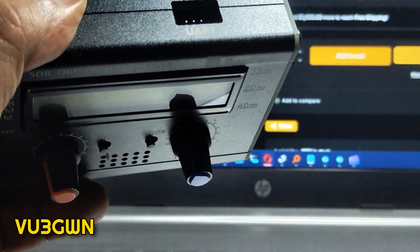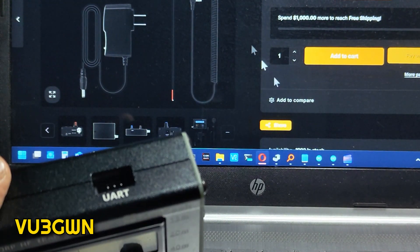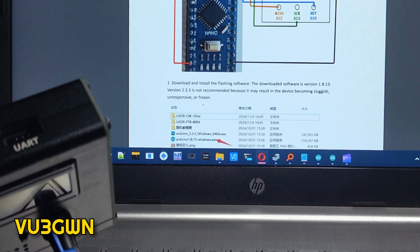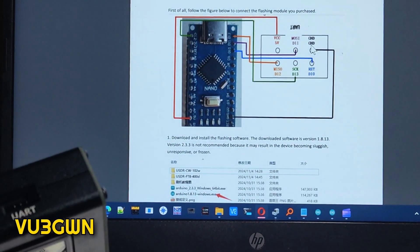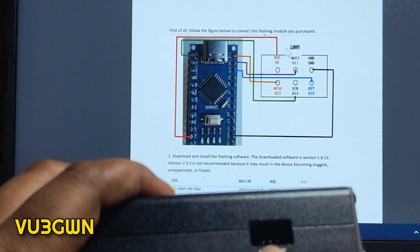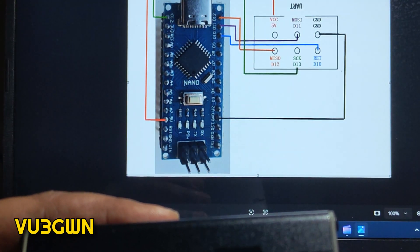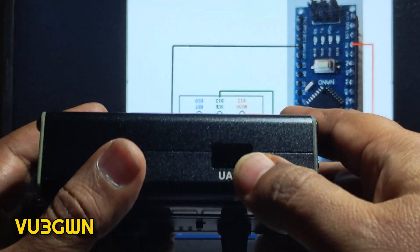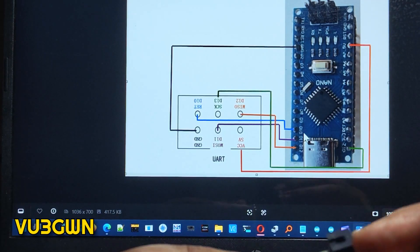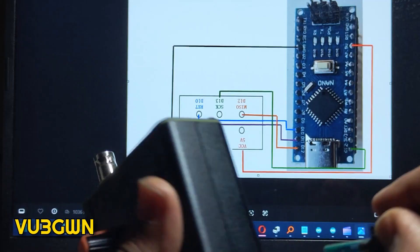Going back to the documentation they provided — let me zoom in. On the ISP side it is VCC, MOSI, and GND. If I hold it like this, it is VCC, MOSI, and GND. They've given an image here: VCC, MOSI, and GND on one side, and RST, SCK, and MISO on the other side.